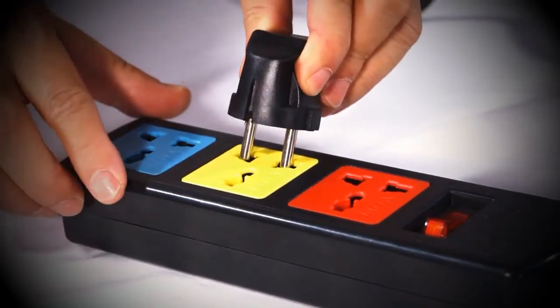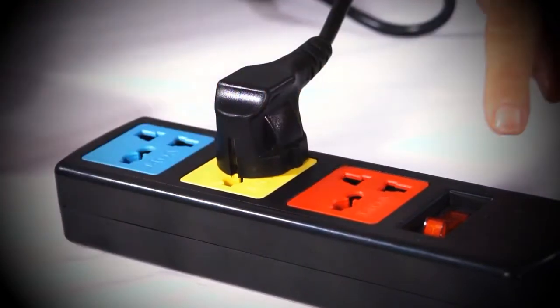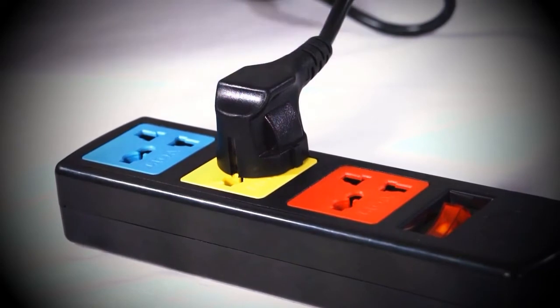Now you can plug the power cord into the electrical outlet. Make sure that the power cord is compatible with your electrical outlet before plugging it in. If it does not fit, please use an appropriate adapter.